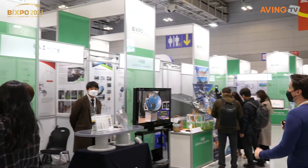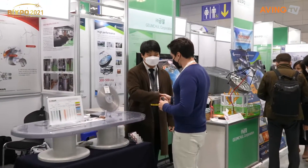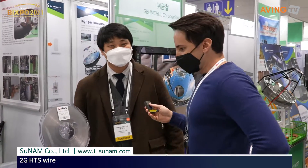Welcome to SUNAM. Nice to meet you! How's it going? Great. So first, what is SUNAM? SUNAM stands for Superconductor Nano and Advanced Materials. We are making superconducting wire.